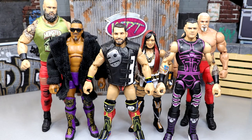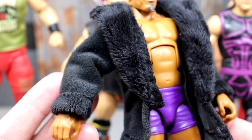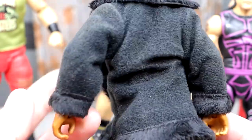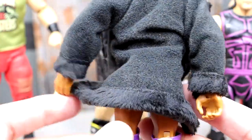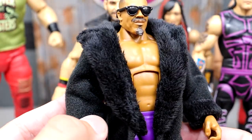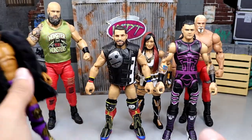For best accessory of WWE Elite 105, this one was pretty easy — it's going to be Carmelo Hayes's jacket. Look at that faux fur going on; it fits the figure really nicely. This wave didn't have a ton of great accessories overall, but this jacket looks really good — the bottom fur, the top fur, all the fur going on. This guy is looking like a million dollars. The Carmelo Hayes jacket is easily the best accessory; it's not even close.